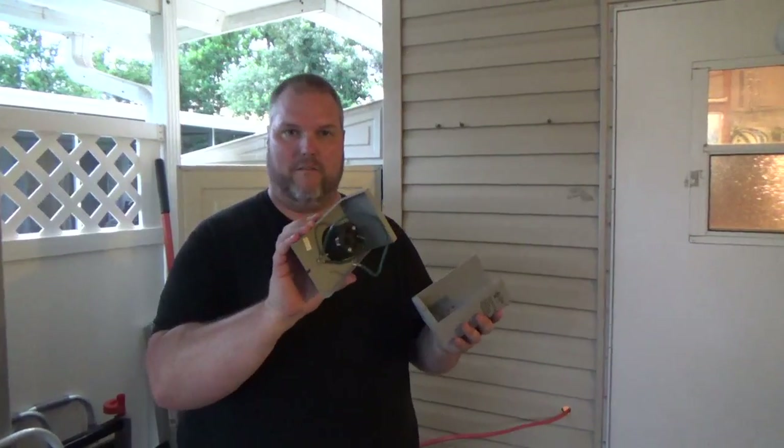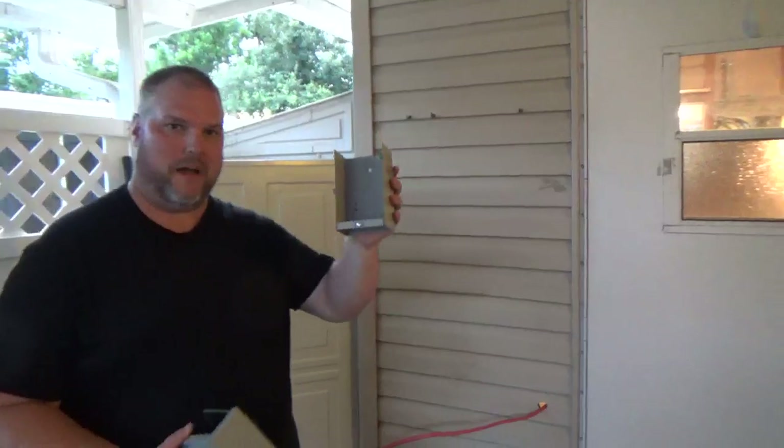Now we're going to install the outside outlet. Very simple — remove the screw, pop the cover off, put it to the side, and we're going to mount this back box.